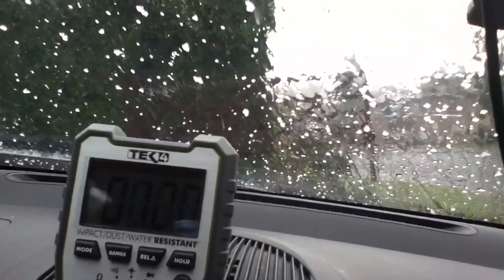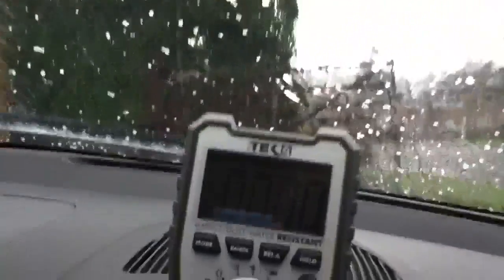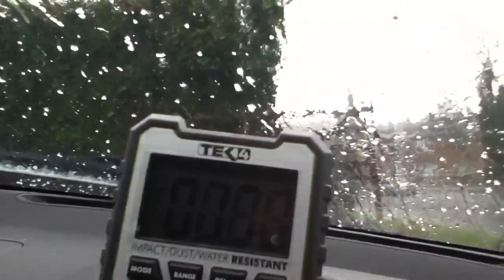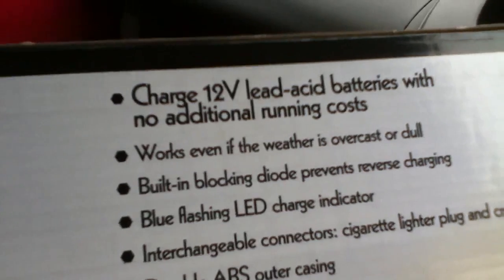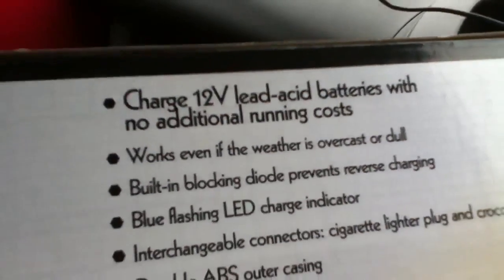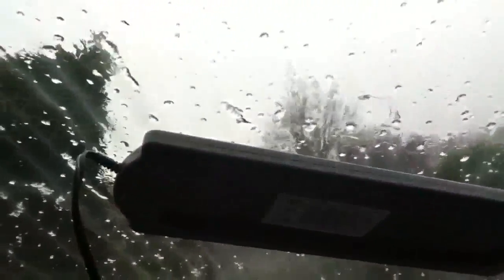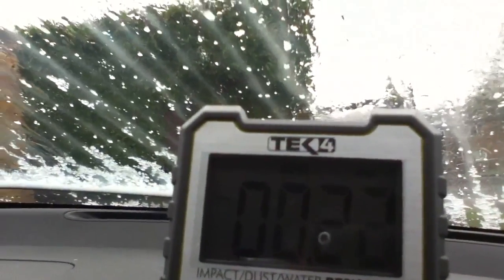Now the weather's taken a real turn for the worse and we've got hailstones — and nothing, really nothing coming from the 1.5 watt solar panel. I would venture to suggest that when it's really dull and overcast and hailing and miserable, this solar panel doesn't really work at all. So I dispute the claim that it works even if the weather is overcast or dull.